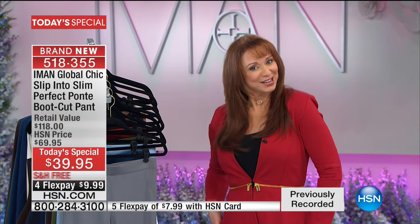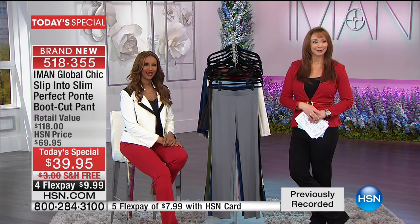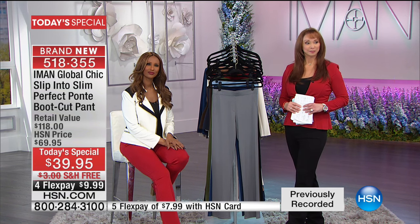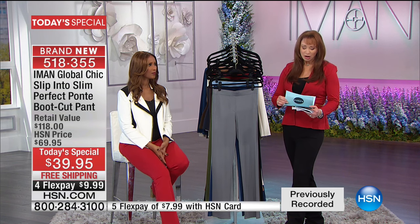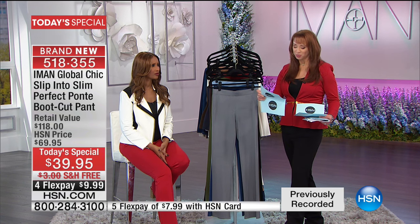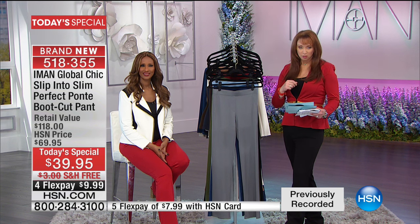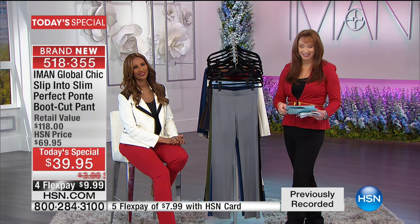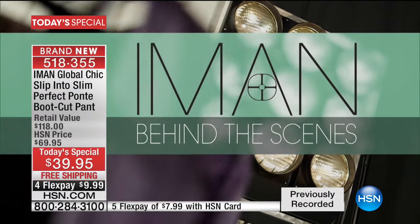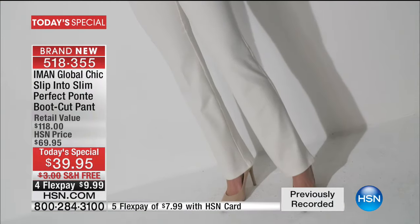You're going to love it. You'll find yourself strutting. Garnett from Virginia got the black — welcome. She's asking if the 2X would be equivalent to about a 22. The 2X waist size is 42 inches. She ordered and is hoping she doesn't have to send them back because they look really great. She's learned from HSN in the past and is really pleased. Welcome to the Ponty Pant party!